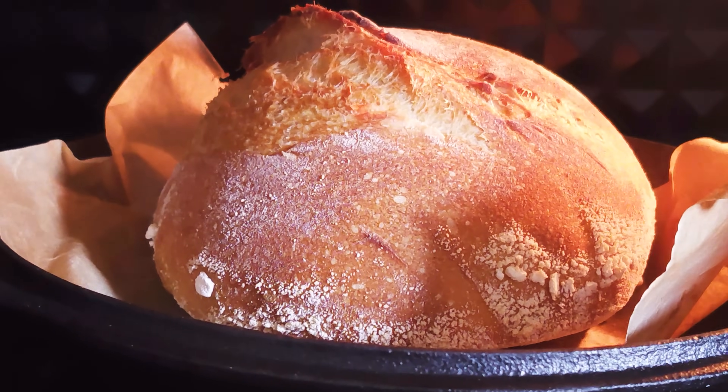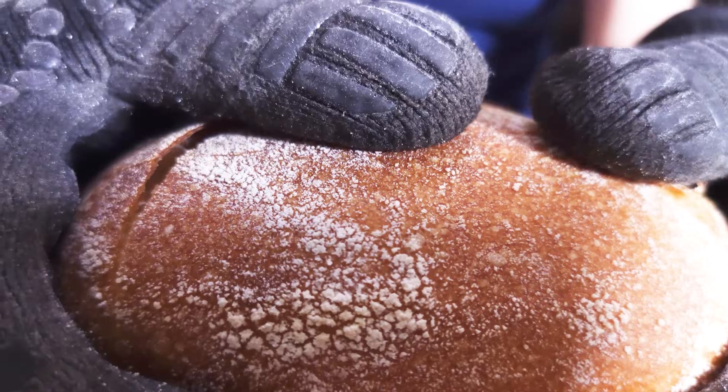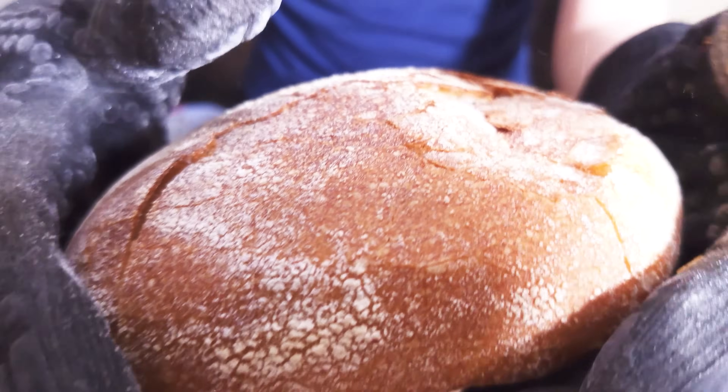This is the moment of triumph for every bread baker: a stunning loaf of bread. And what we're all looking forward to is this — that sound is the promise of a glorious crispy crust.